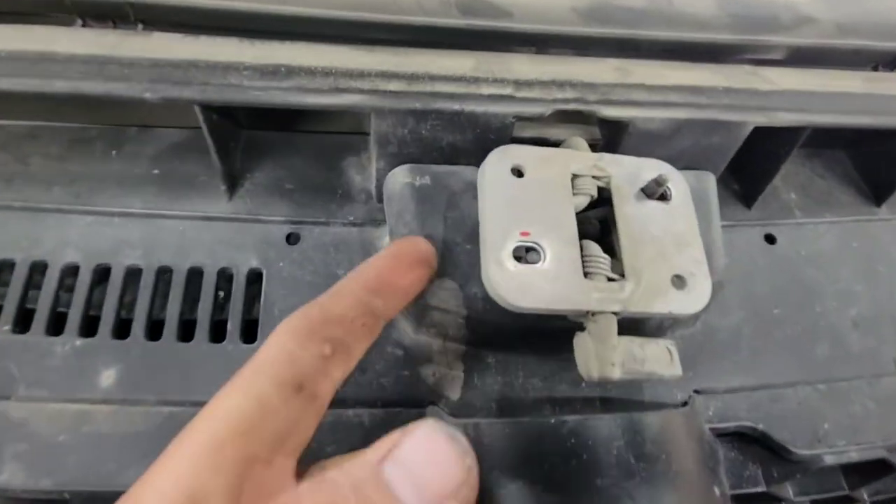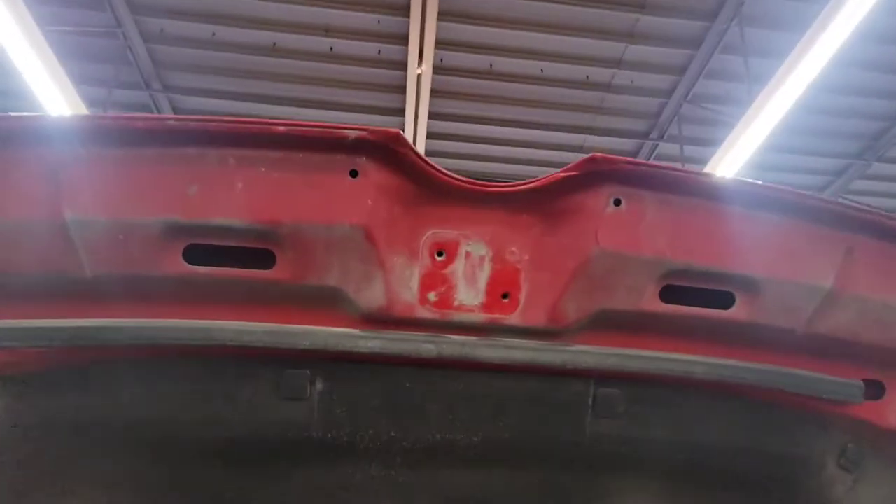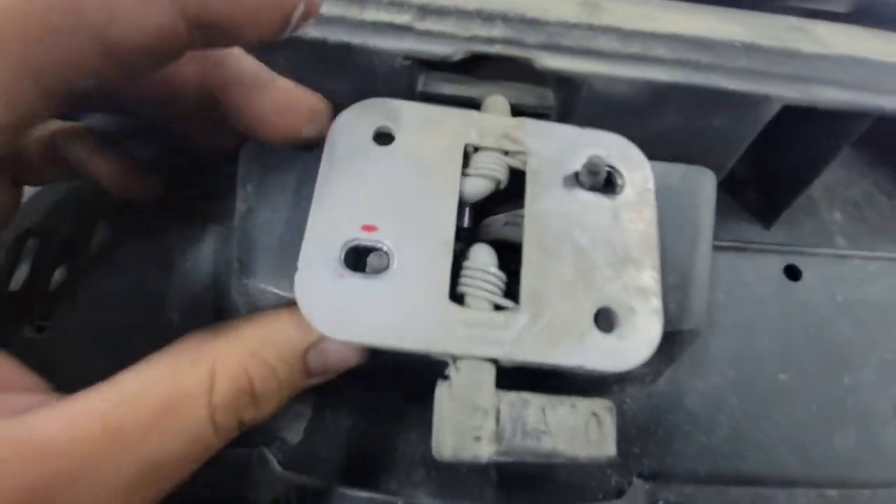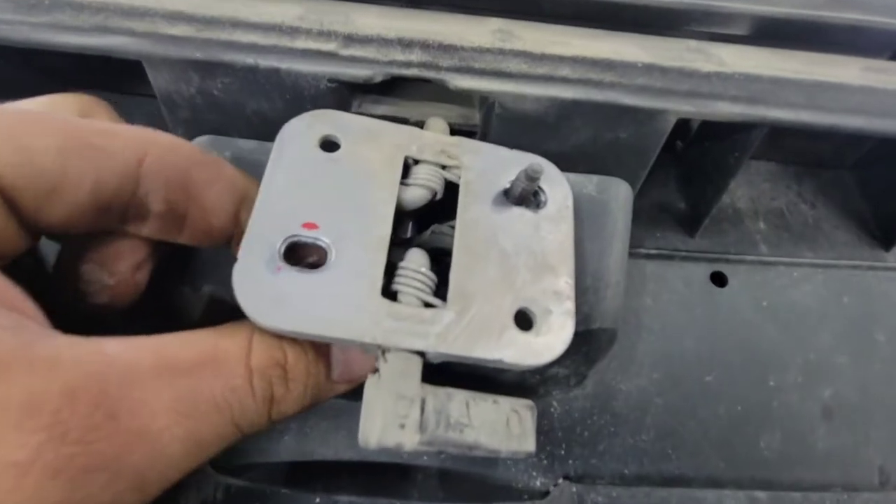So this is what you're left with. We've unbolted it from the hood — our hood is now open. Let's go ahead and fish these screws out.